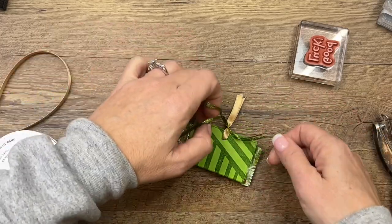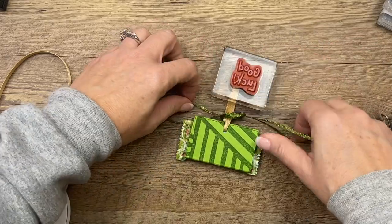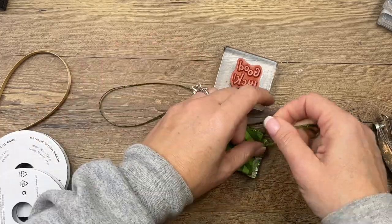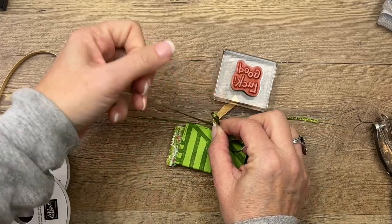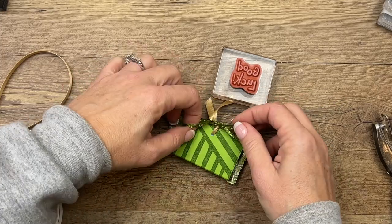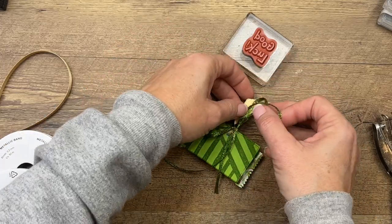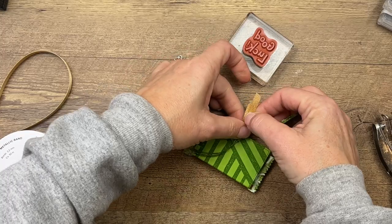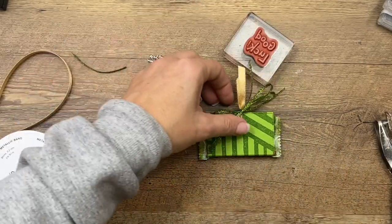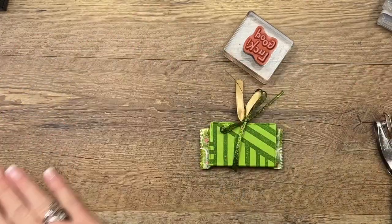Tie that pretty tight — I'm all thumbs today, it's early in the morning. All right, third time's a charm. Get that nice and tight, then just kind of follow the direction the ribbon wants to go. I always find it kind of wants to flip over — slide that down, take your scissors. It's not as complicated as I just made it look. Pull those apart, make them tight, and there's your ribbon.